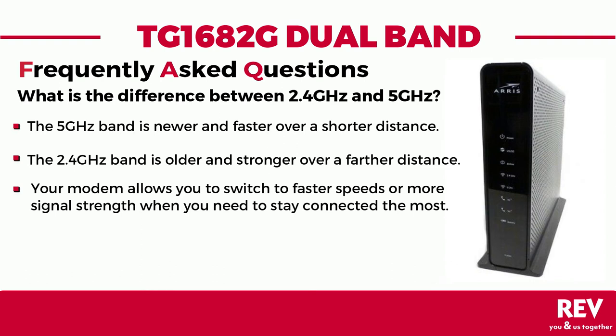This means that when needed, your modem allows you to switch to a band that can give you faster speeds when you're closer, or more signal strength when you're further away, allowing you to stay connected to your home's wireless connection when you need to stay connected the most.